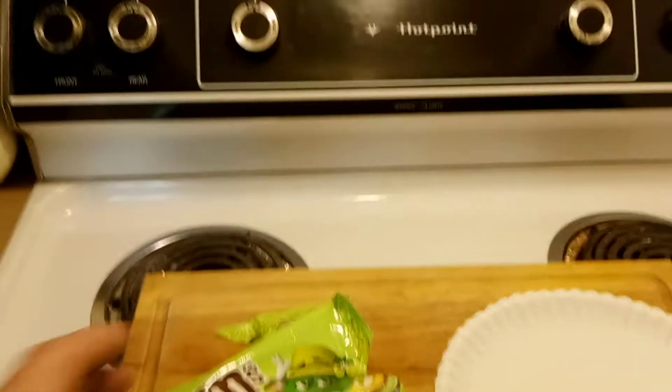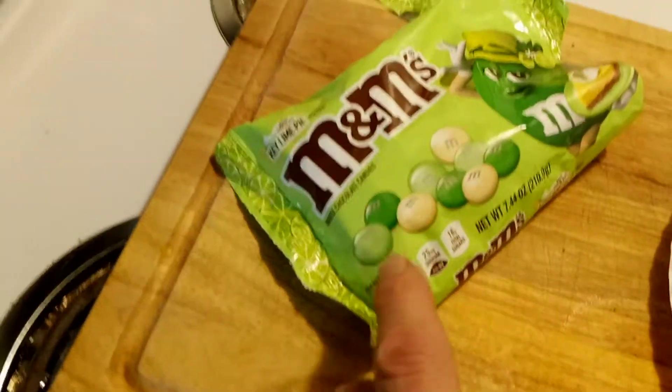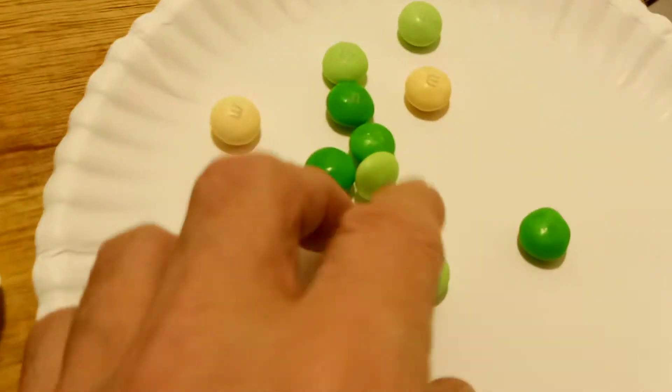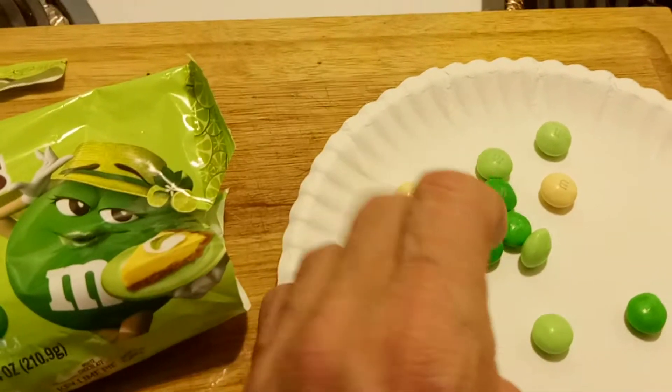Alright everybody, the package is now open. Let's pour some out on the plate here — just throw a few out there so I can see what we got. And that looks like a light green, a dark green, and a beige, almost a yellow cream color kind. So there's the M&M's. These are about the size of the peanut butter M&M's, give or take, maybe just a little bit different size.